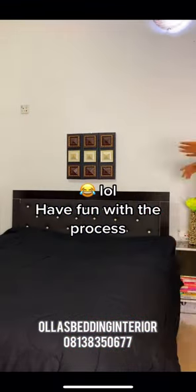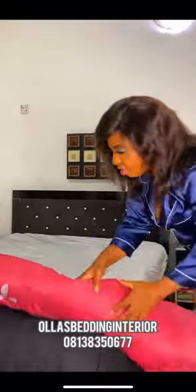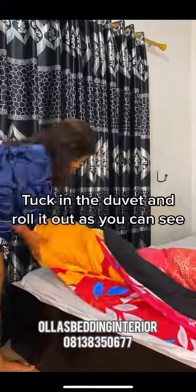LOL! Have fun with the process. Then you roll. Tuck in the duvet and roll it out as you can see.